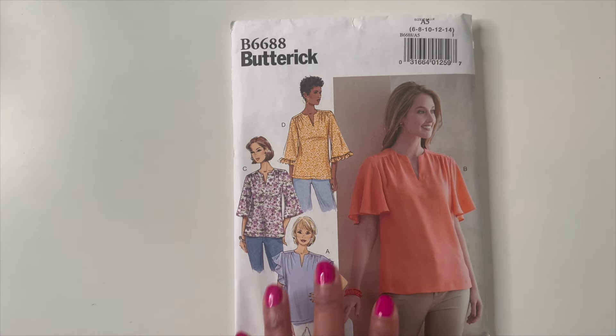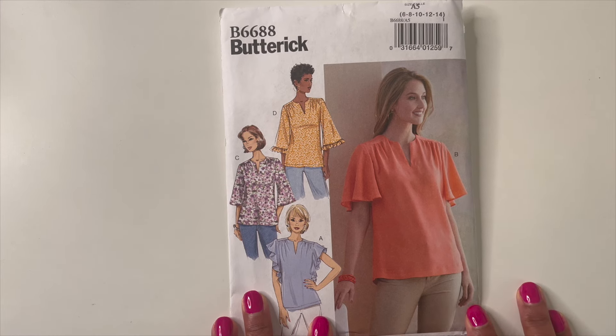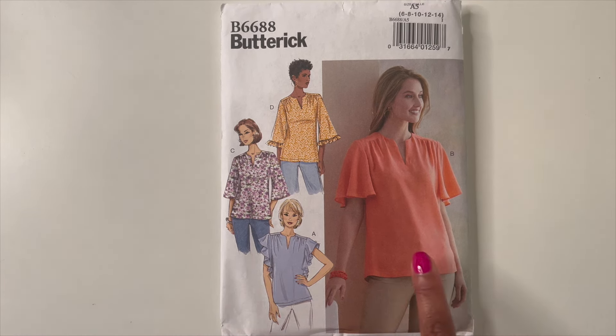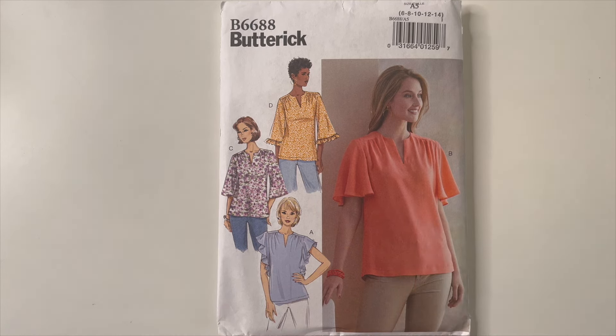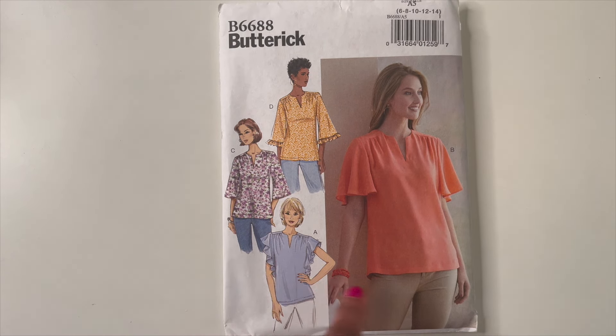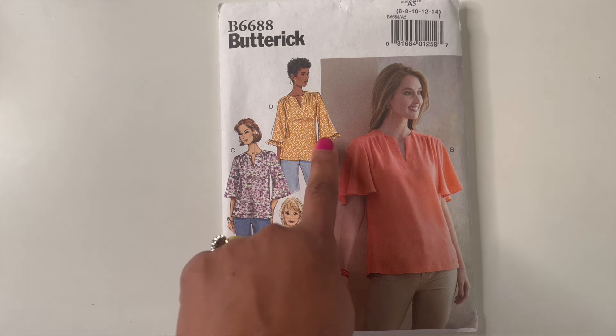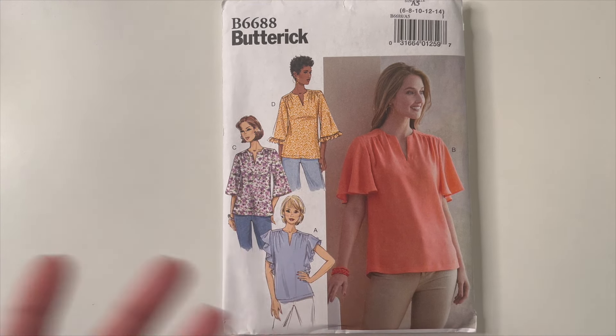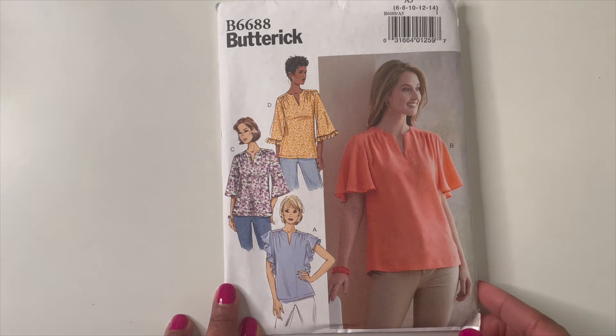The next pattern I grabbed was Butterick 6688 — just a cute top that can go with so much. View A is what caught my eye: I love the way the ruffles cascade down the side. I know I'll definitely be making this to pair with shorts or jeans. All the views are really cute — you can do a bell sleeve with a ruffled end, or if you don't want ruffles, View C works perfectly.